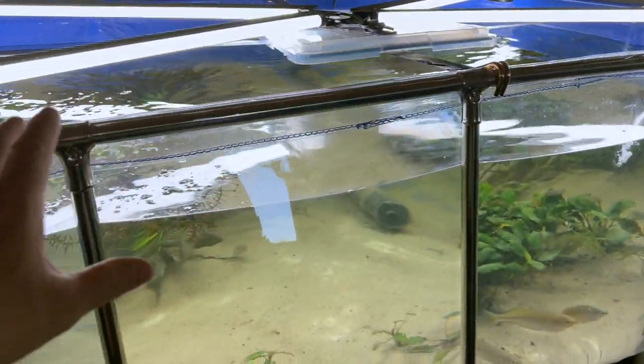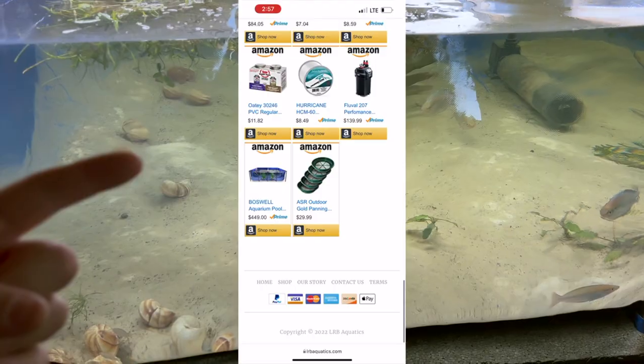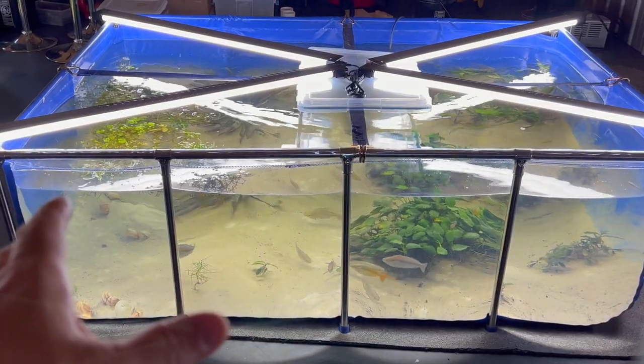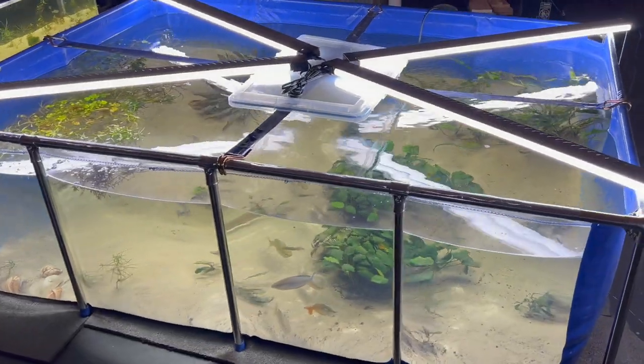If you guys are looking for a pond like this too, I'll show you the link here. And yes, many of you guys may have seen the live of this, but the live was just such bad quality — had to give you an edited version.